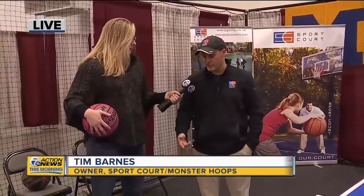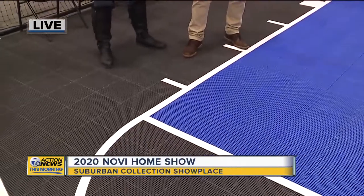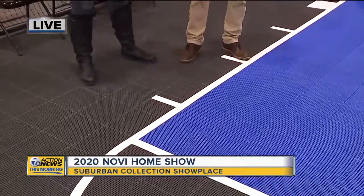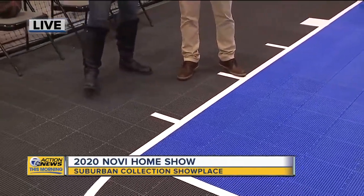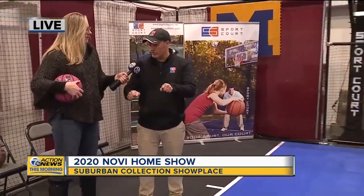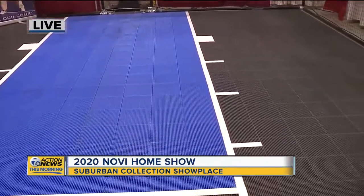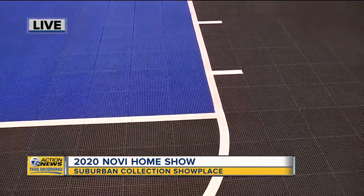Absolutely, that's the major benefit — the cushion. It also gives you a lateral forgiveness, so when you stop and go, the actual tile slides instead of putting all the pressure on your joints. So if I'm going to lay this over my driveway, can I actually drive on it? Yes, as long as you're pulling straight in and out for the most part you're fine. Once you start turning the wheels you need to be careful not to give it too much acceleration, but straight forward and back you're fine.